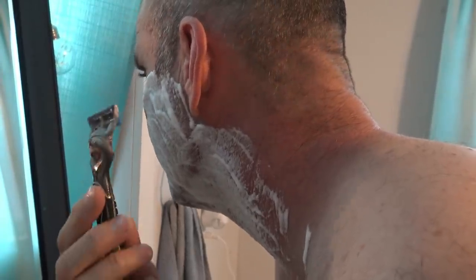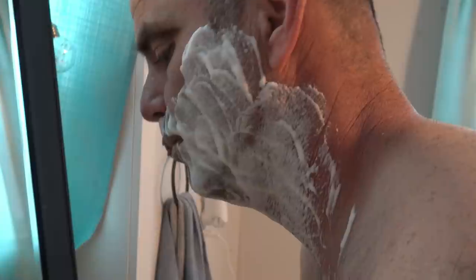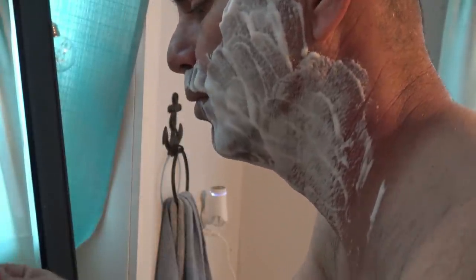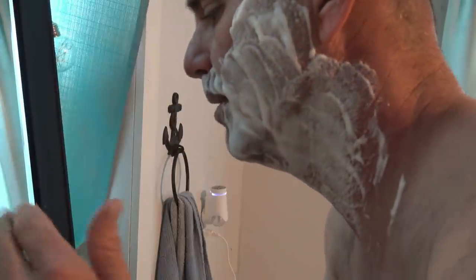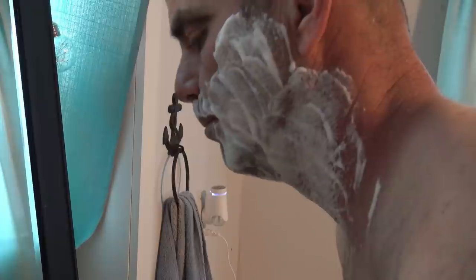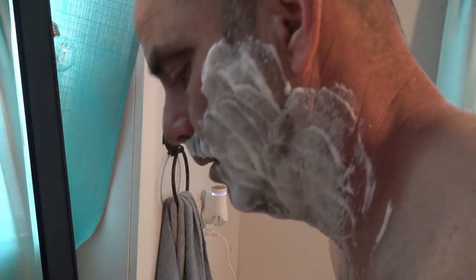Now this is the left side of my face and neck with the Aveeno shave gel, using my Gillette Fusion Pro Glide Power. It's got a triple-A battery in here that vibrates — I don't know if you can hear it — but it vibrates the razors as you're shaving. Let's see how it goes.